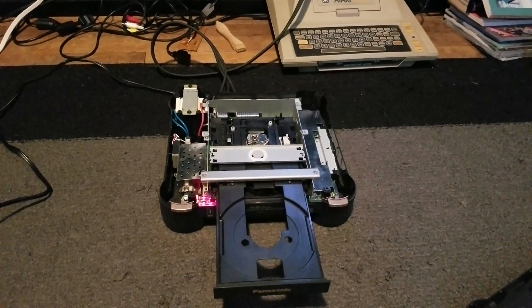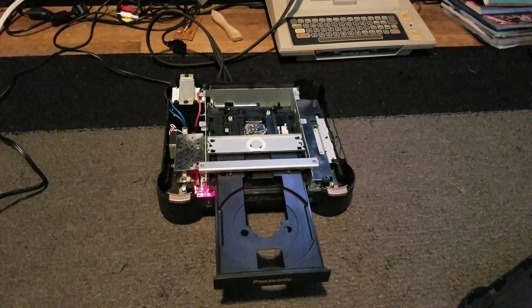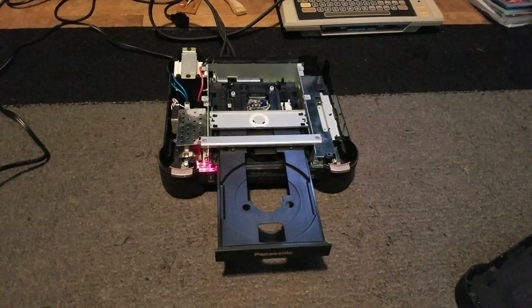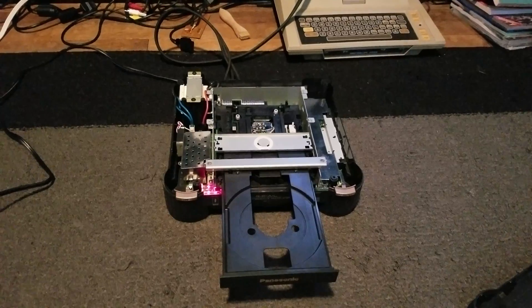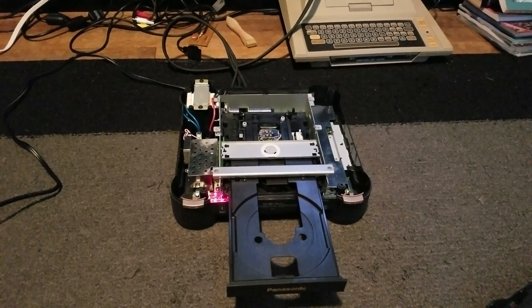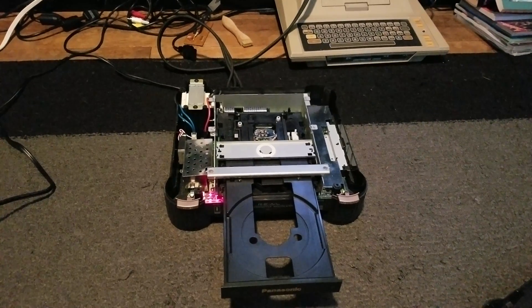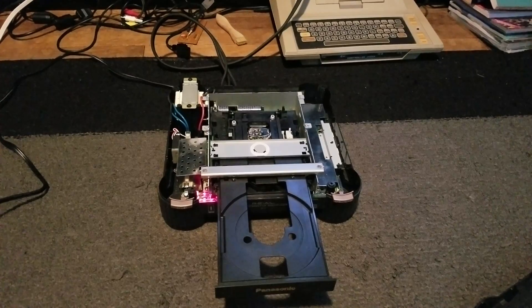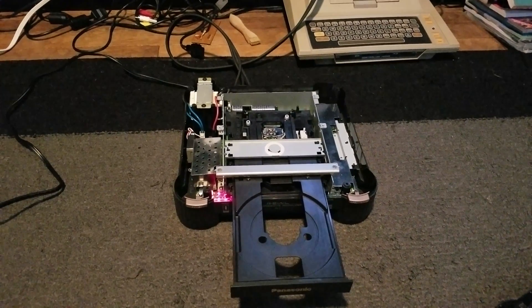This is just a quick overview of the Panasonic 3DO FZ1 and the issues I'm having with it. Basically, it does power on, you can hear everything running, the laser sled will move back and forth, the laser head bobs up and down, but it will not read discs — whether it be a music CD, a game, or a CDR.